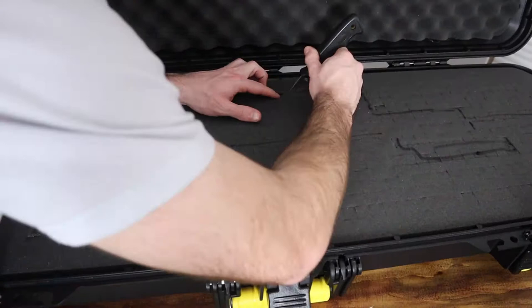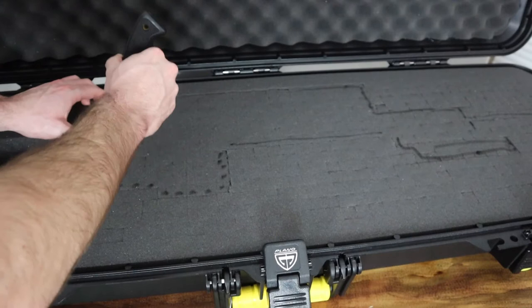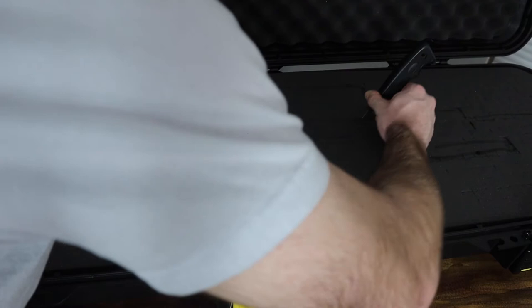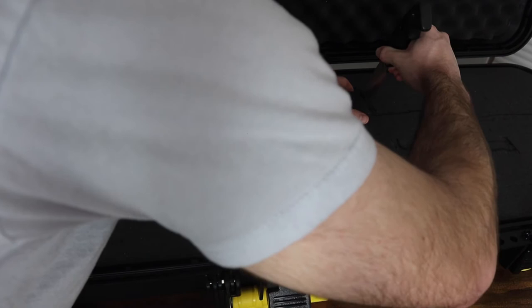As you guys can see, it cuts out pretty easily. You can see the outline I've got on here, and once you start cutting it pretty much just comes right out. I cut a little bit around it one time, and then basically what I'm doing now is going back through and getting the big chunks out. For the most part, just kind of work with it, try to be gentle, and keep working till you get the shape cut out.